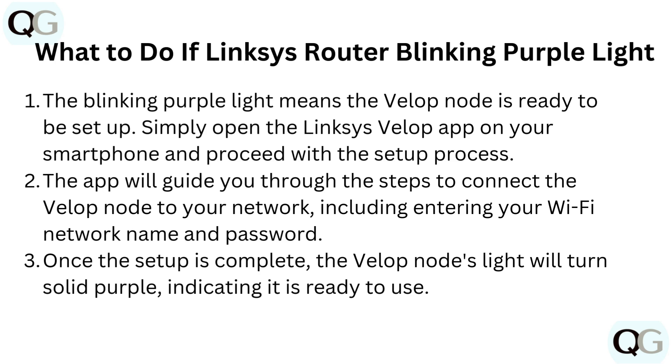What to do if Linksys Router Blinking Purple Light? The blinking purple light means the Velop node is ready to be set up. Simply open the Linksys Velop app on your smartphone and proceed with the setup process. The app will guide you through the steps to connect the Velop node to your network, including entering your Wi-Fi network name and password. Once the setup is complete, the Velop node's light will turn solid purple, indicating it is ready to use.